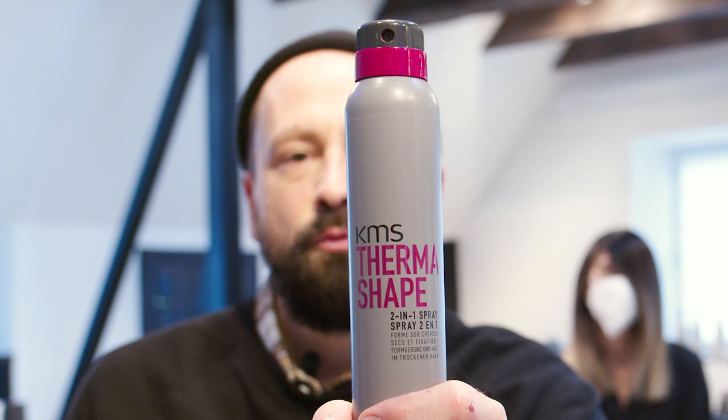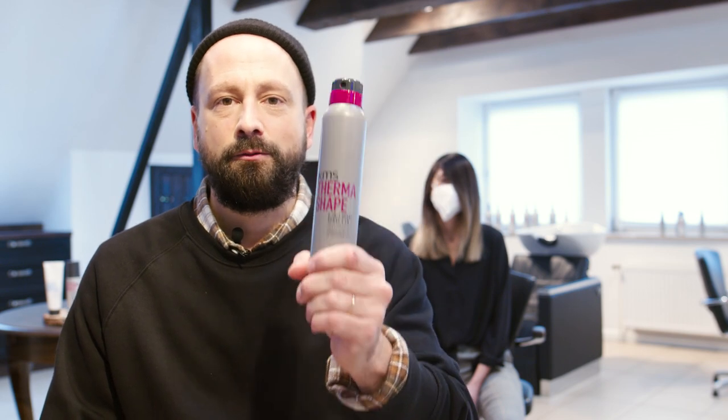For my finish I'm going to use the ThermoShape two-in-one spray. So Mattina goes straight today, and if she wants to turn it curly tomorrow all she needs to do is take her curling iron and just turn it into curls and the product will do that.